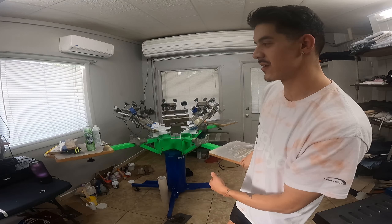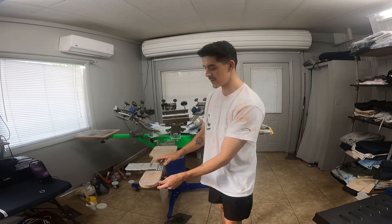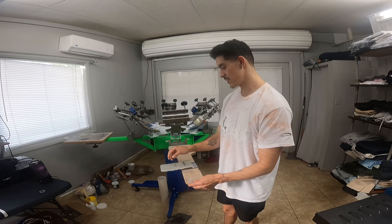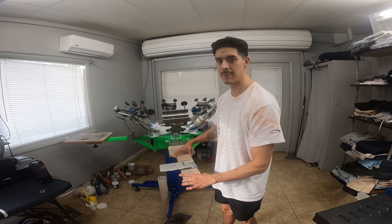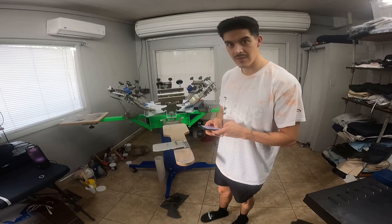This one specifically is a six-color — six color meaning there are six heads, and each head can be a different color or different design. This is a Forestation six-color, four-station. Forestation meaning there are four platens, which are what you use to place your t-shirts on. There are different kinds; these are just the ones that came with the machine.